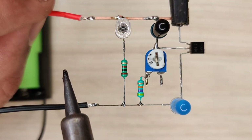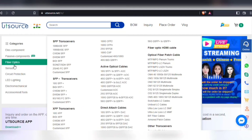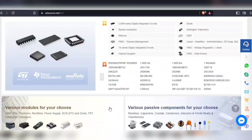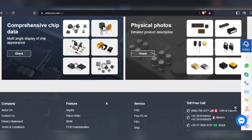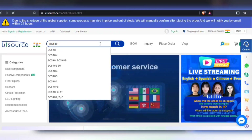For easy sourcing of components, visit UTSource.net. Here you will find any type of components in both through-hole and surface mount. They also offer global shipping service, so they can deliver anywhere in the world. You can upload a BOM file or simply search for a component in the search bar.